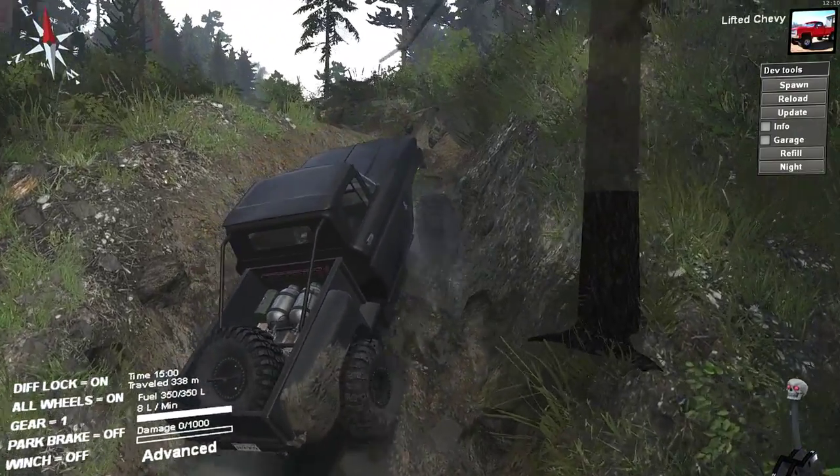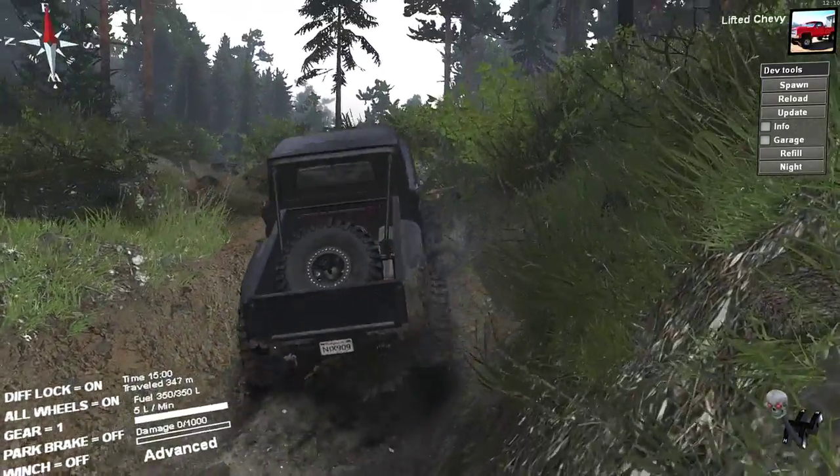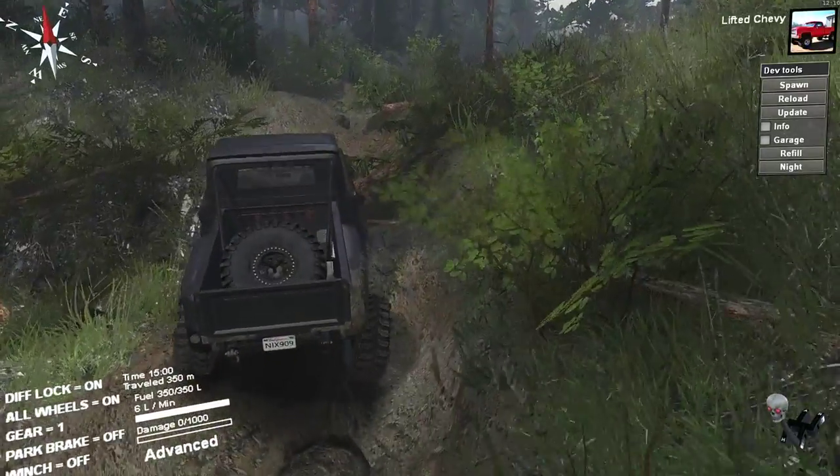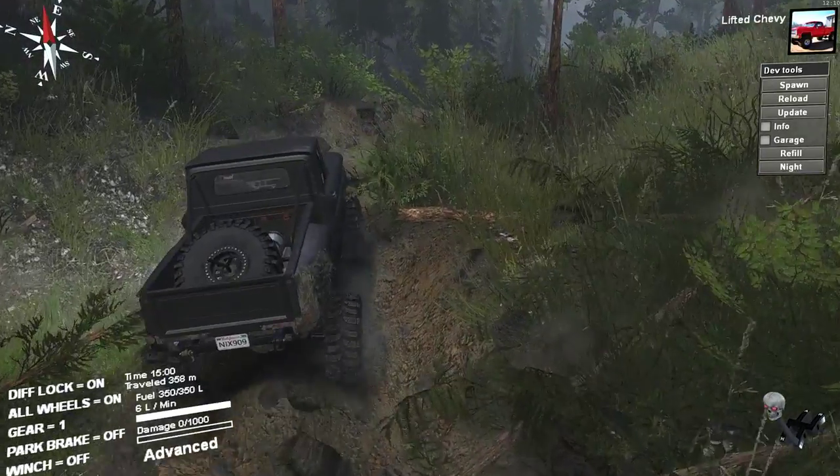I'm very surprised — this truck climbed right up that, well not right up it, but good enough. It's not doing bad at all.